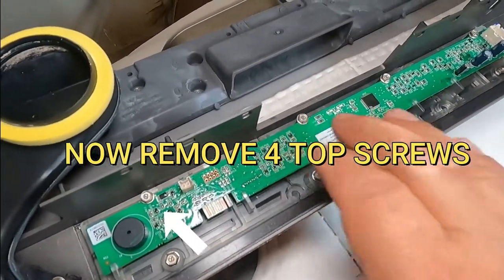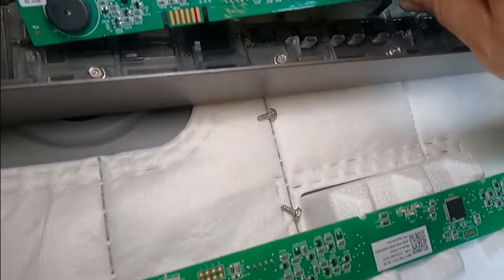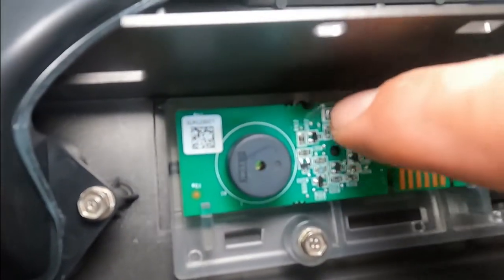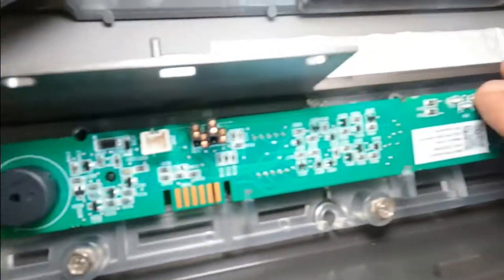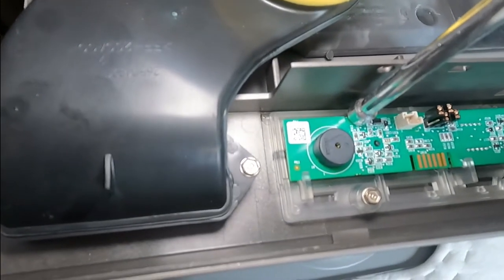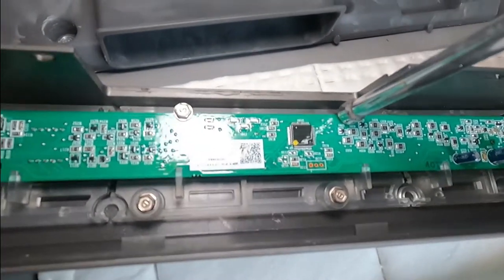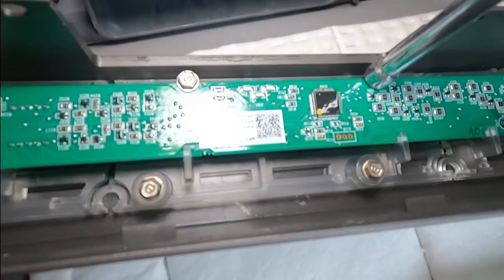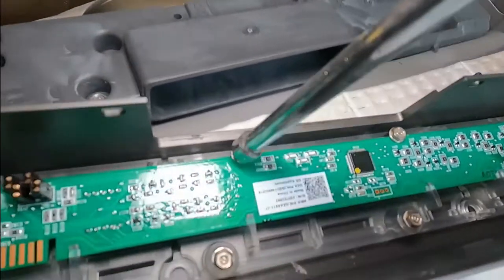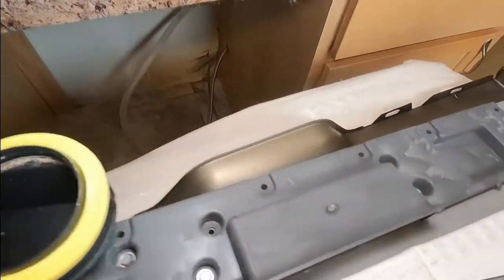This is the part we're going to replace. We'll grab the new control and position it the same way the old one sat — put the lower part in first, then look for the openings where the screw goes and push in and then down. Use a nut driver so you don't break it — go easy, don't tighten it too hard.